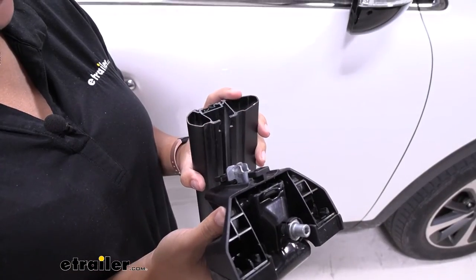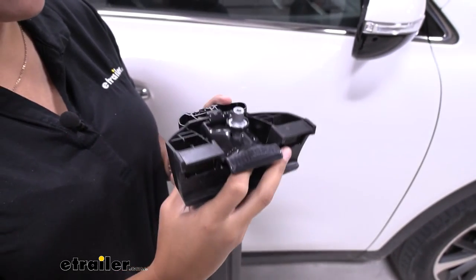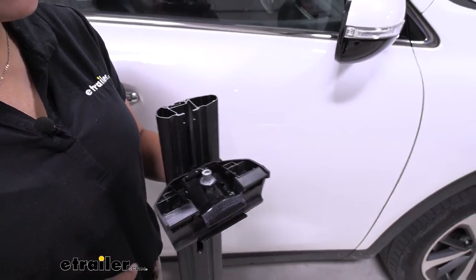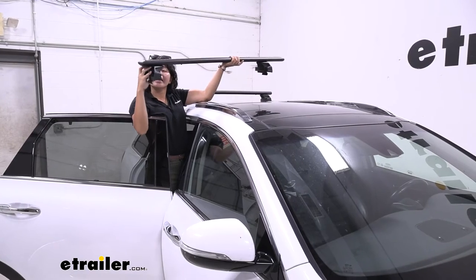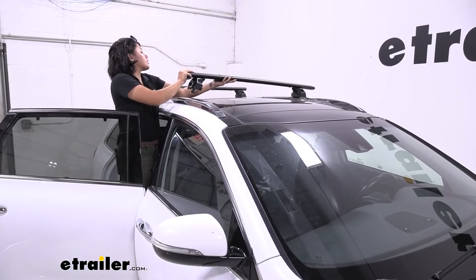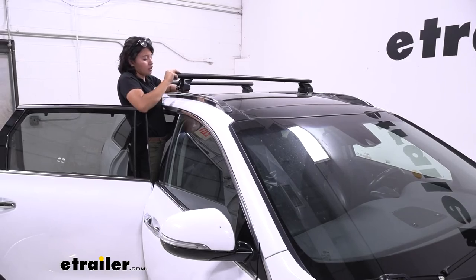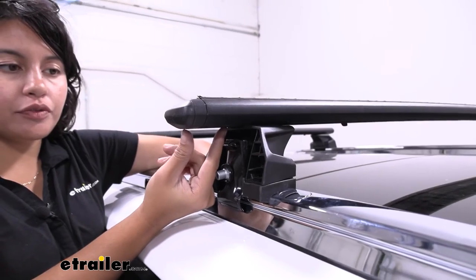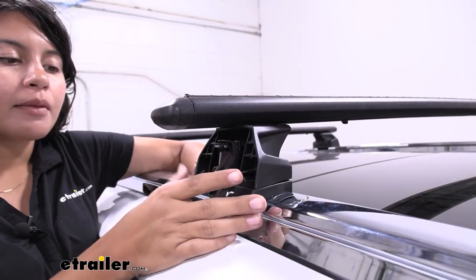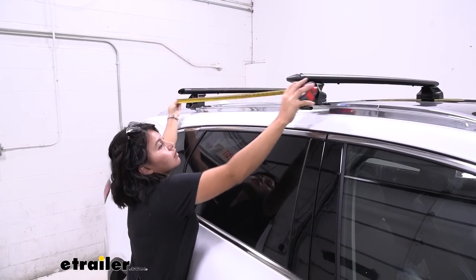Make sure the end cap is off your crossbar, then slide the tower through and bring it all the way down. Feel free to put the end cap back on. Then bring your crossbars and tower up onto your flush rails and get them in the general location you want. Measure for the width of the crossbar so there's an equal length on each side, and also measure for the crossbar spread to determine how far apart you want them from the other crossbar.